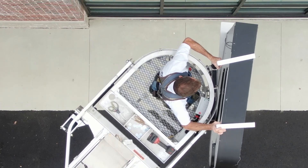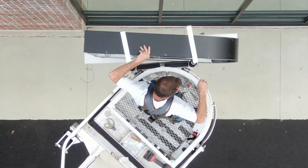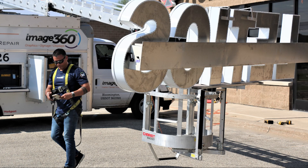The Van Ladder's 400 pound bucket capacity gives a 200 pound installer an additional 200 pounds to lift a sign. That covers a large percentage of today's lightweight signs.